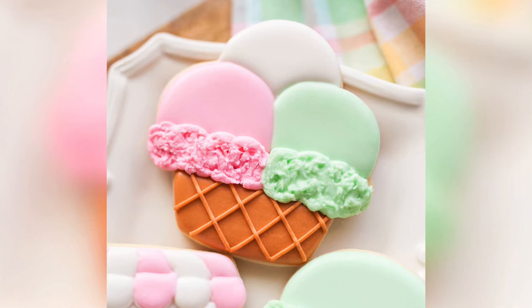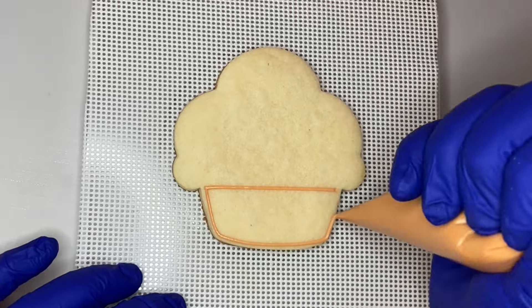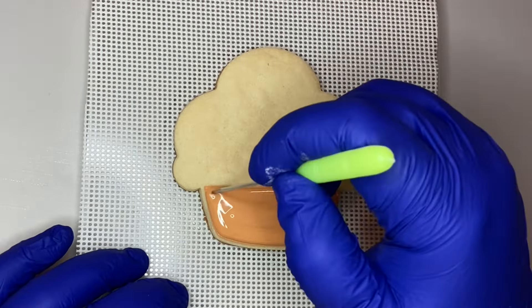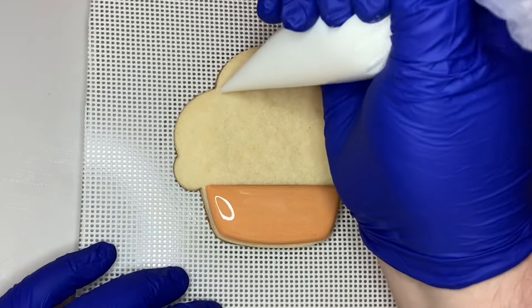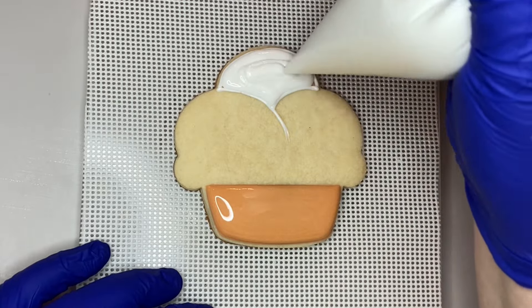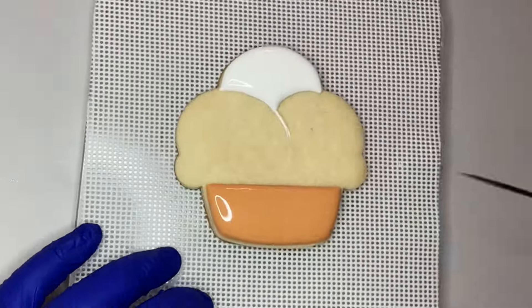I was just so happy with how these ice cream cookies turned out. I ordered these cutters from Mike's Cookie Cutters on Etsy and I'm so glad I did instead of using the cutters I had on hand, because I've made ice cream cookies a number of times but never really loved how they turned out. I like these because of the shape of the cutters and how clean the designs turned out.